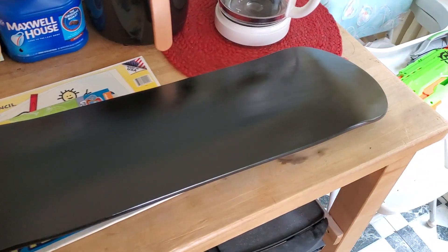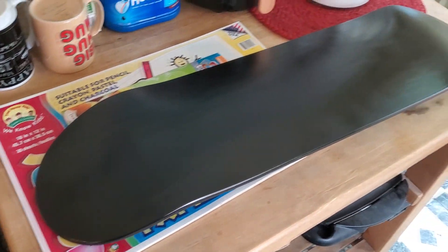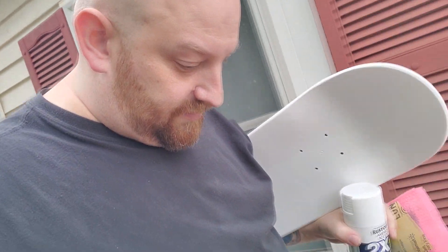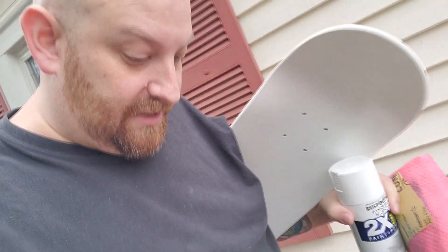It does suck painting over my own boards, but whatever. The black one's got a good coat on it, so let's go ahead and do the white one now. The first thing I need to do is get down these steps without collapsing my leg again.